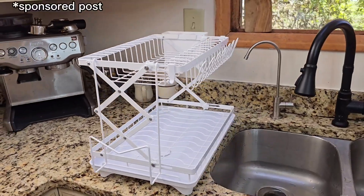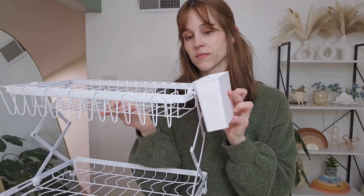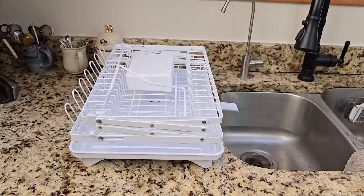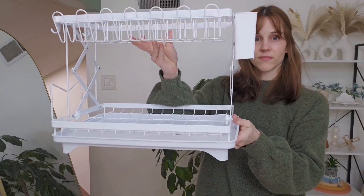I received this dish drying rack for my review and I like the quality. Unlike other drying racks, there's no assembly required, which I really appreciate. One of the first things I noticed is that it folds down into a single tier in just 10 seconds, making it compact for easy storage. It's great for saving counter space when it's not in use.